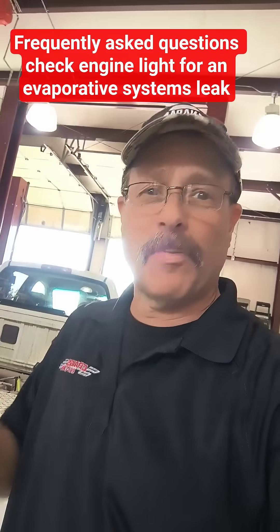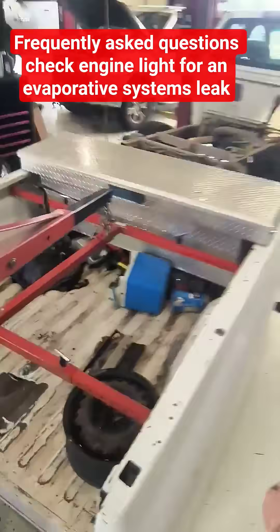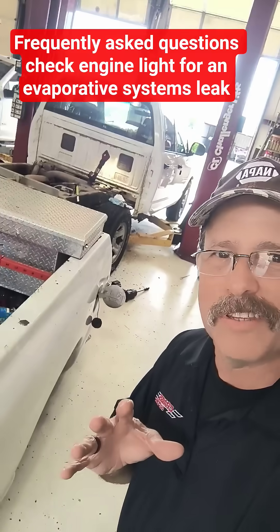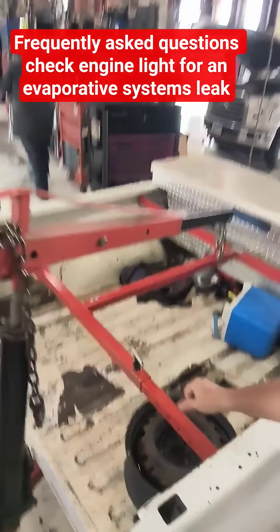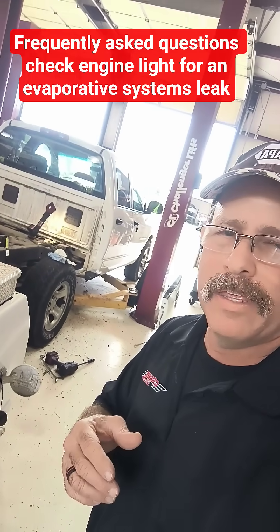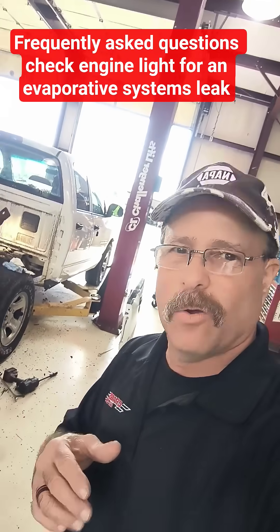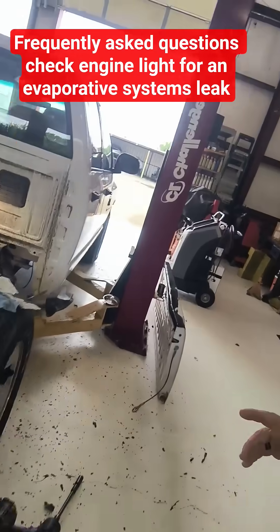Frequently asked questions — we're up in the 30s. I've got a Dodge truck here and the bed of the truck did not fall off. This is just a good way for us to get access to the fuel tank. We have some nice equipment that makes it a lot easier, instead of trying to use four or five guys or even a lift to lift the bed and have two lifts rolling back and forth — we can just do this.